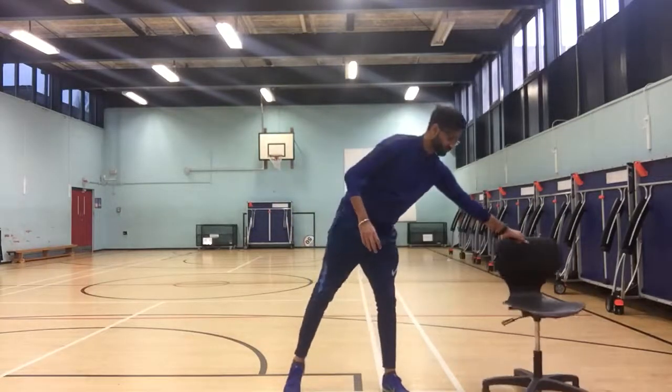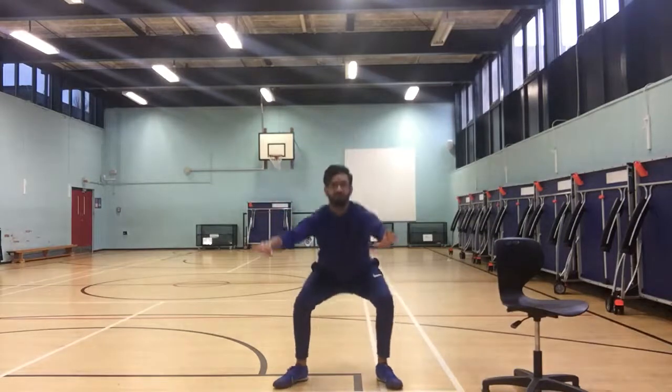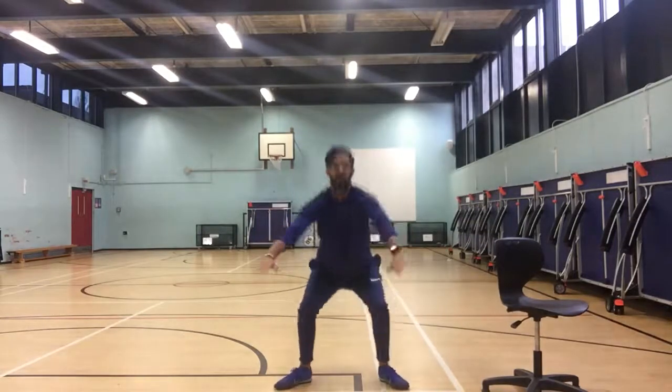Or, you can make it harder by doing jump squats. To do the jump squats, you want to start in the same position, lower yourself, and then jump up powerfully, then back down and jump up again.